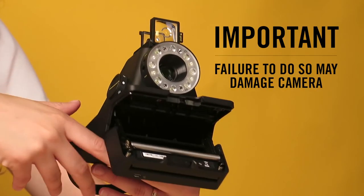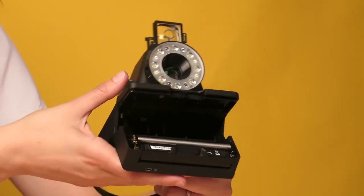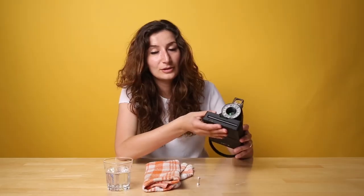Then you have to turn the camera back on and the rollers will go back to their place automatically. Then you can close the film door and you're ready to shoot again.